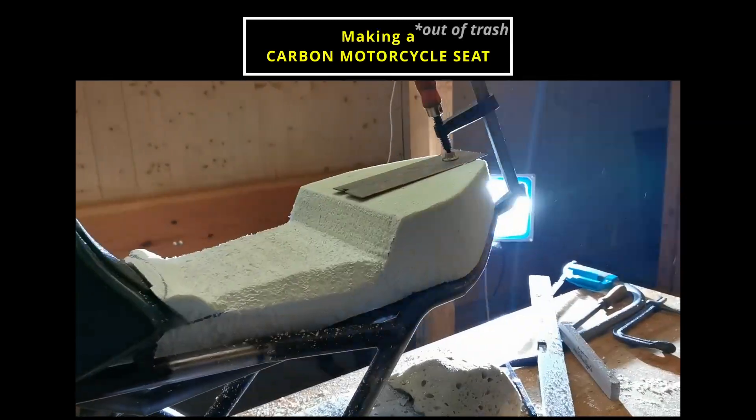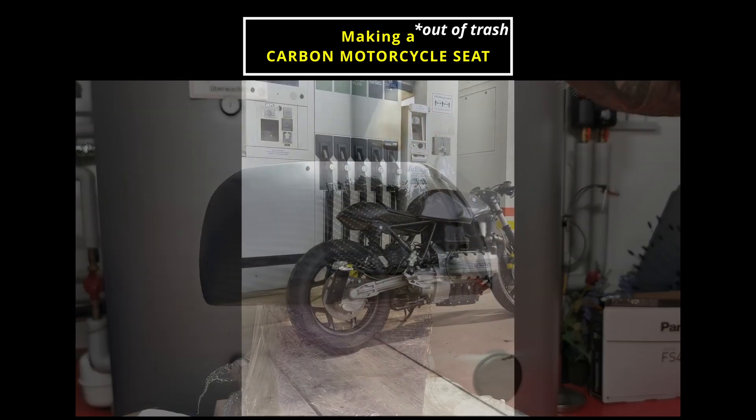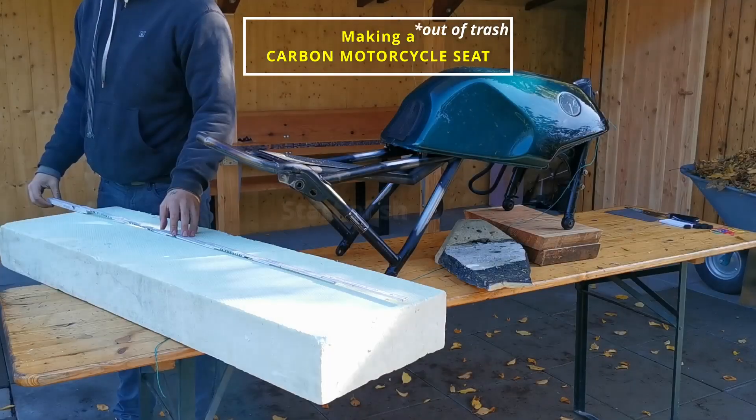Making a carbon motorcycle seat out of trash. In this video I want to show you how I converted something I found in a trash container into this beautiful looking carbon seat. Let's go straight into it.